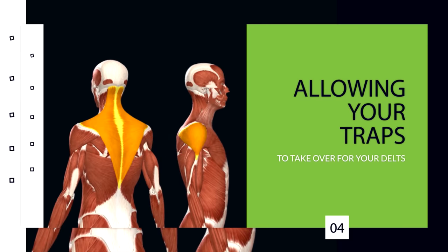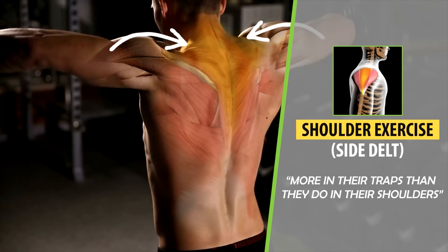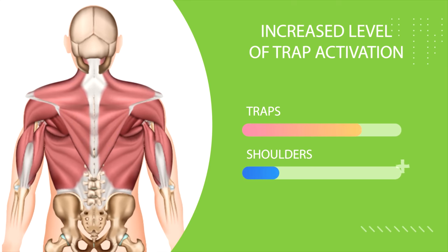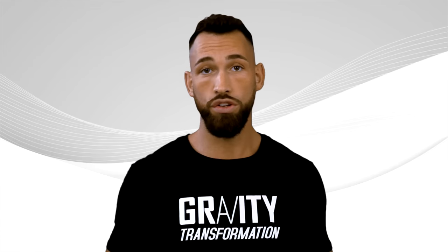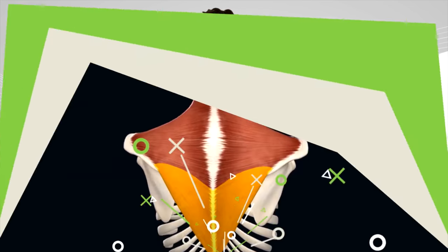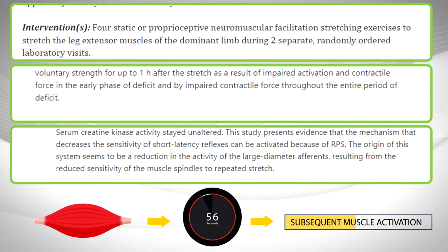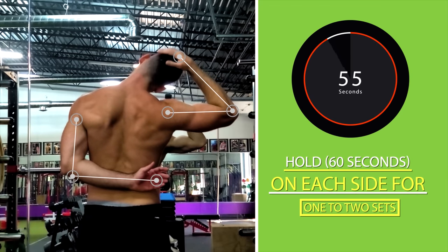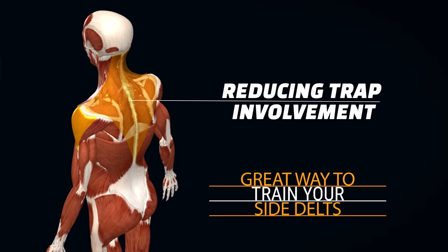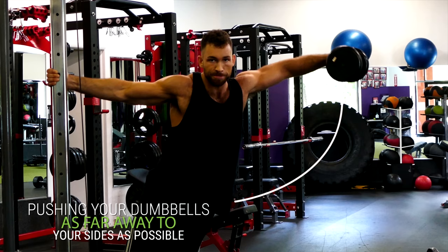Another mistake is allowing your traps to take over for your delts. Some people feel shoulder exercises, especially side delt exercises, more in their traps than in their shoulders. Due to this increased trap activation, their traps grow like crazy while their shoulders get left behind. It's impossible to stimulate your delts without some trap involvement, but there are a couple of things you can do to reduce trap recruitment. First, you can statically stretch your traps before your shoulder workout — studies show that stretching a muscle for 60 seconds or longer decreases subsequent muscle activation during exercise. Stretch your traps by bending one arm behind your back and pulling your head down to the side with your opposite hand, holding for 60 seconds on each side. Another great way to reduce trap involvement during lateral raises is to focus on pushing the dumbbells as far away to your sides as possible as you bring them up, rather than just lifting them straight up.